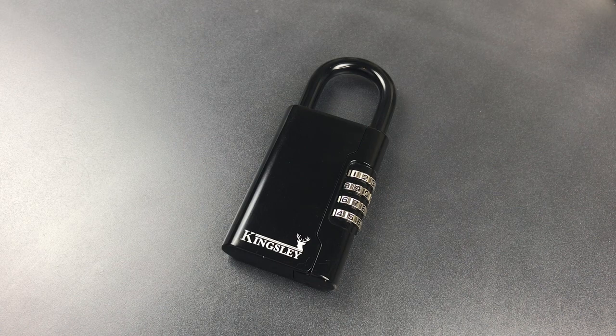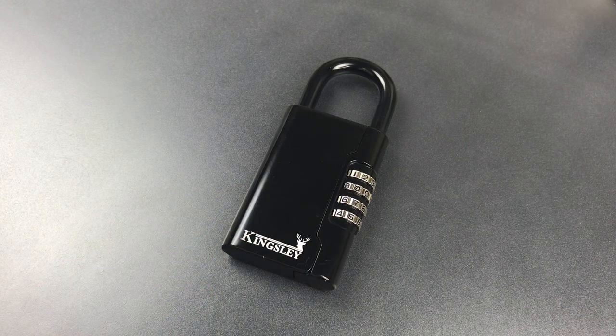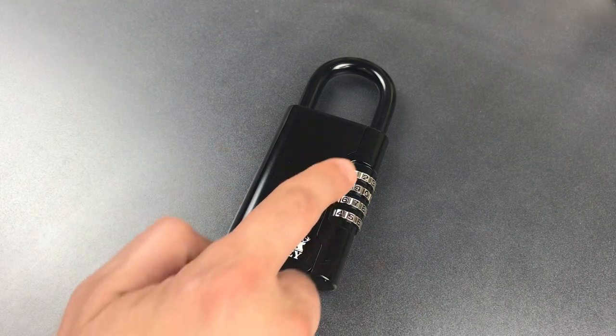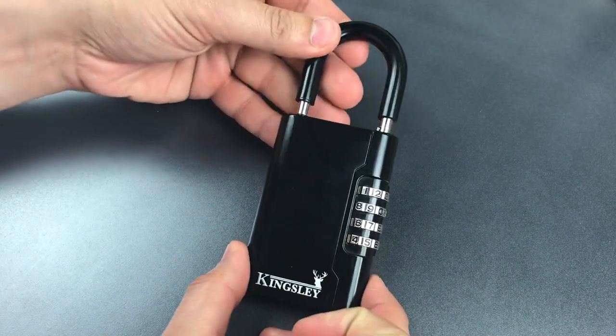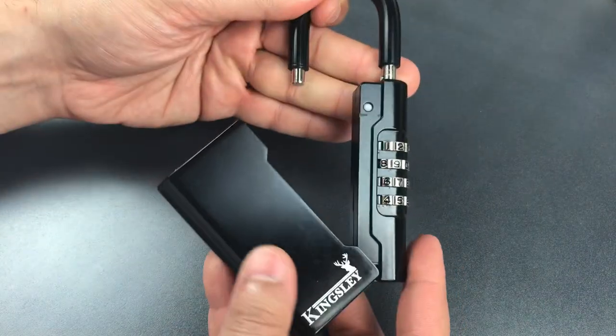This is the Lockpicking Lawyer and what I have for you today is a Kingsley combination key safe. It's designed to be locked to a secure object near a door with the key to that door inside of it. To open it, you dial the non-resettable combination. This one already has the combination dialed in. Then we can lift the shackle and swing open the key storage compartment.